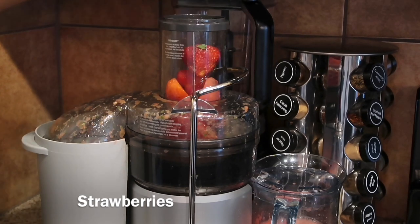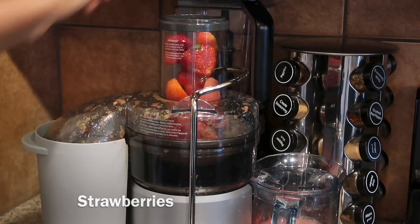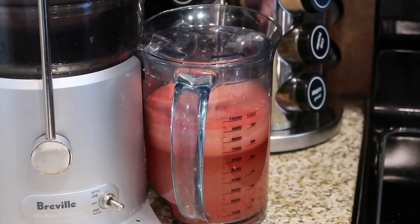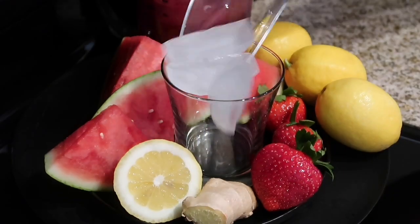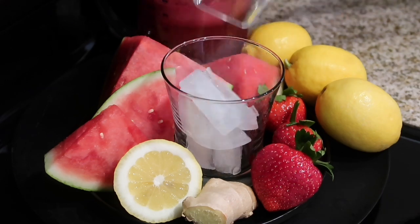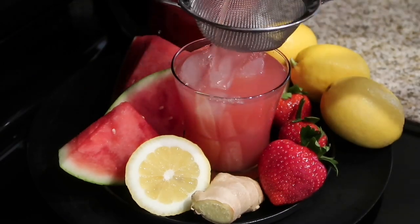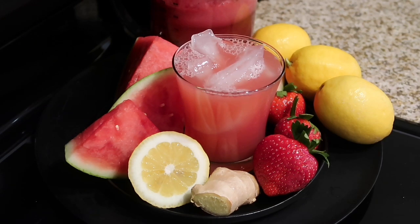The strawberries really do help give the watermelon lemon refresher a delicious taste. If you're using a blender, just make sure you strain everything. In a cup, add a few cubes of ice and then pour over the watermelon lemon refresher.